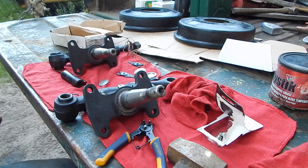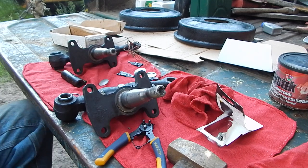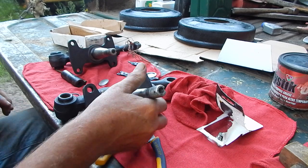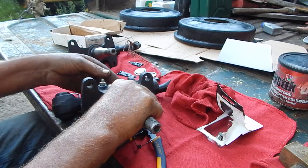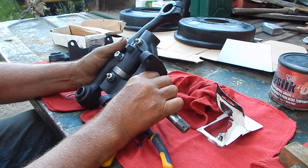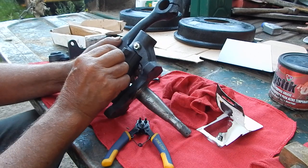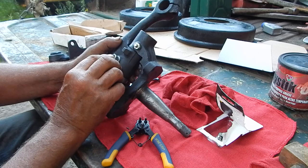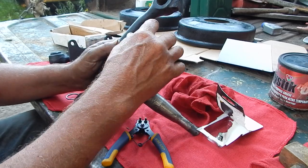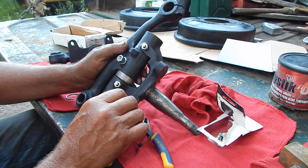I'm in the process of putting the spindles back together. We got the kingpins out of here but it was really a tough job. In theory you should be able to take this bolt out — which is a tapered bolt — then take the snap ring out of the end and they should drive out. Well, it wasn't driving no way in the world.